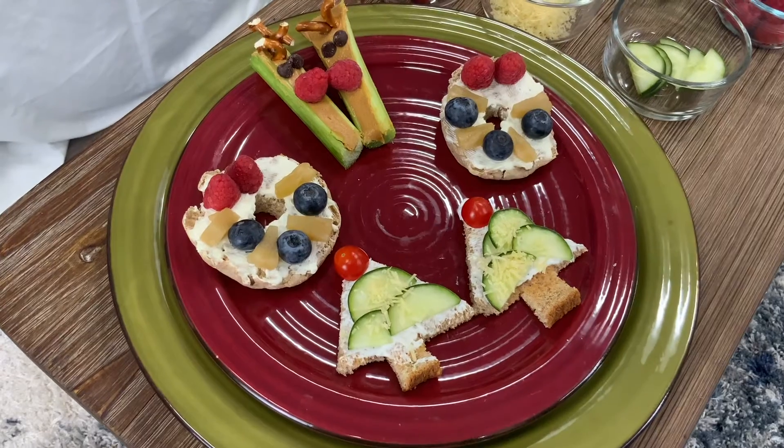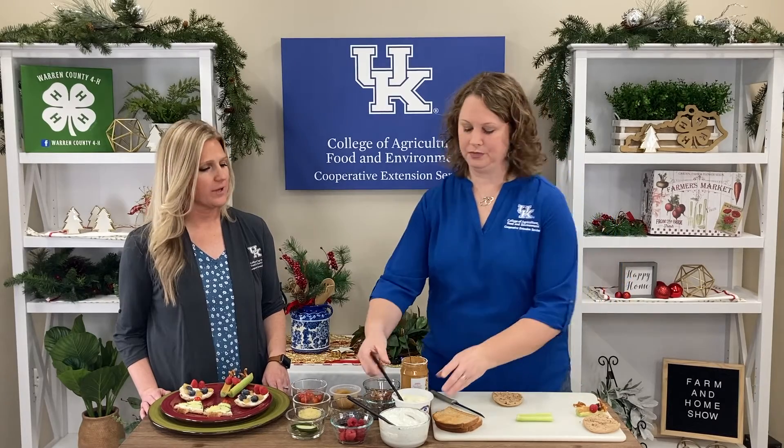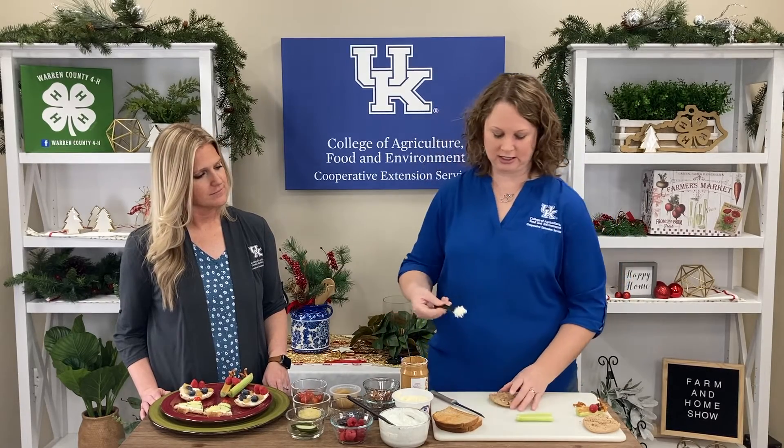Another one is our Christmas wreath. They didn't have bagels, so I actually bought English muffins and just cut a hole out in the center, because it's a wreath — you've got to have the hole in the center. So you start with your bagel or English muffin with a hole in the middle, and then cream cheese. You can get flavored cream cheese, or I just went with plain whipped cream cheese. And you're just going to spread that on there.